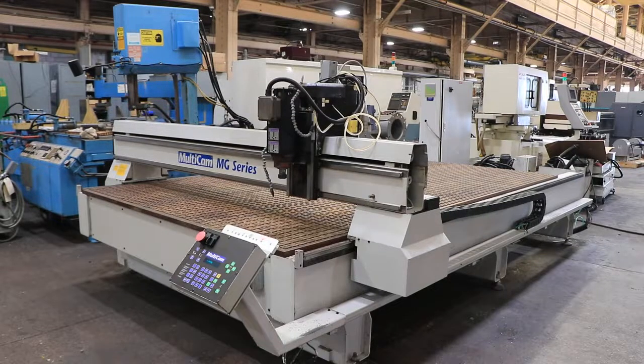We have a Multicam CNC router, model MG305, serial number MG305-401-892. The machine was new in 2000. We're going to run it for you.